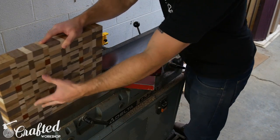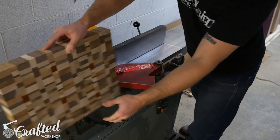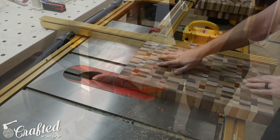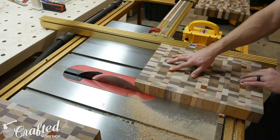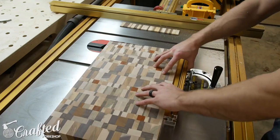After the boards were flattened I cleaned up one edge on the jointer. If you don't have a jointer you could certainly use a belt sander or something else to flatten one edge — you definitely don't need a jointer for this project. Then I cleaned up the other three edges at the table saw. As you can see, you'll be left with a really great looking board at this point.